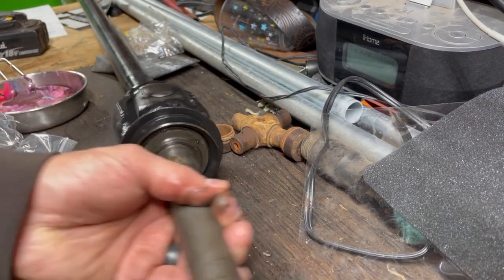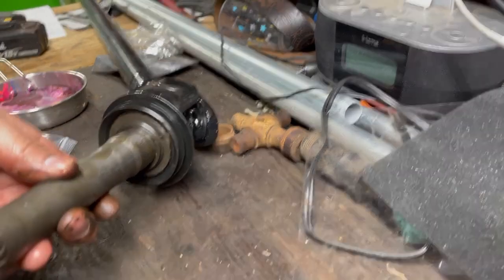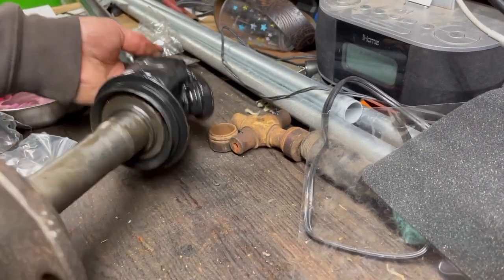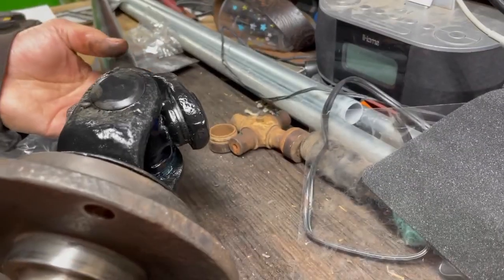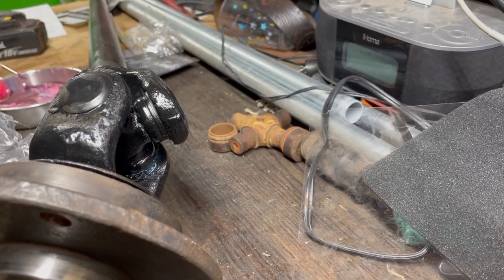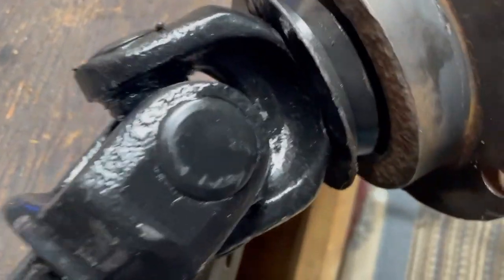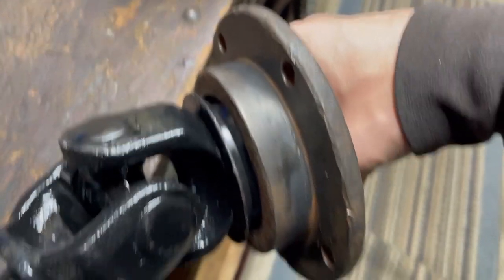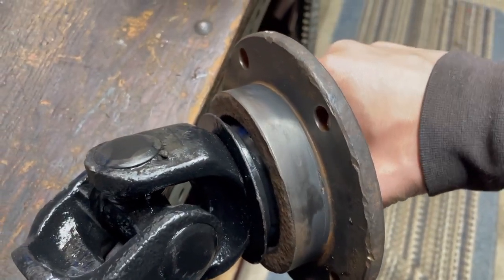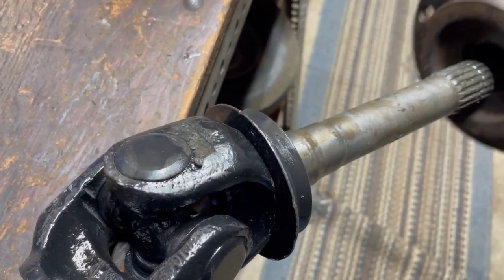From there, when we get the spindle bearing installed, this assembly will go into the caliper mounting bracket and fit together like this. I'll spin the camera around so you can see it. That's what it'll look like — it'll be a much tighter fit once it's all bolted together, which seals everything up and keeps all the debris out. And that's that.